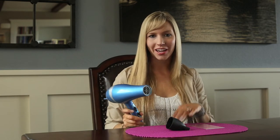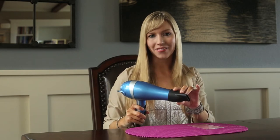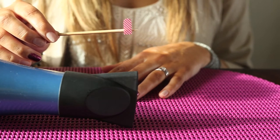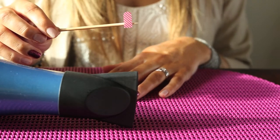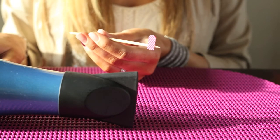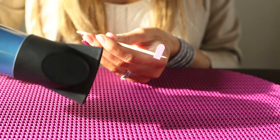You're just going to take your normal hairdryer, and it is easier if you have a diffuser that you can put on the end of it. I have the Jamberry nail wrap on an orange stick to ensure that I won't touch it with my finger. I have a diffuser on the hairdryer. I've already put it on a low setting — you don't need a high setting, just a low one so the Jamberry nail wrap doesn't blow away.